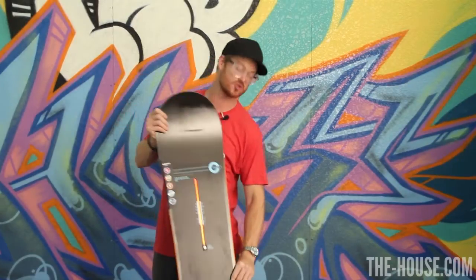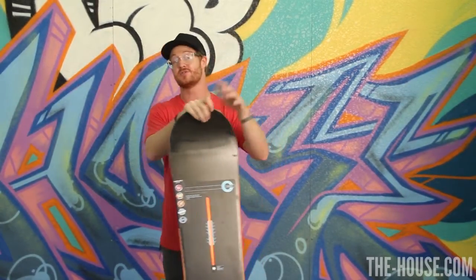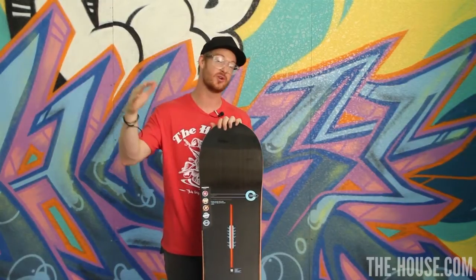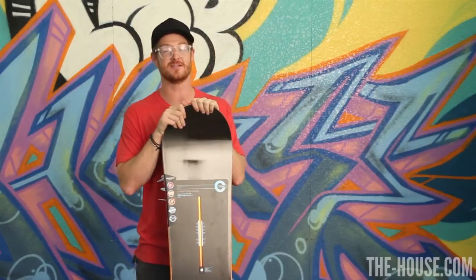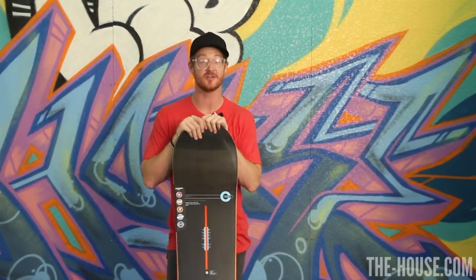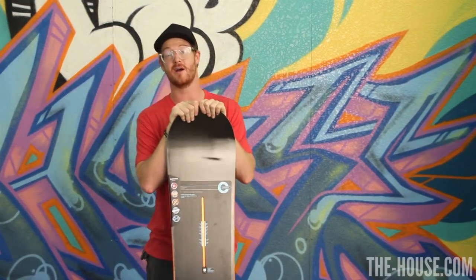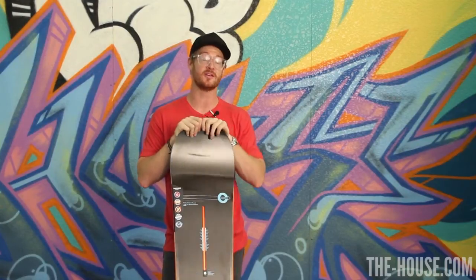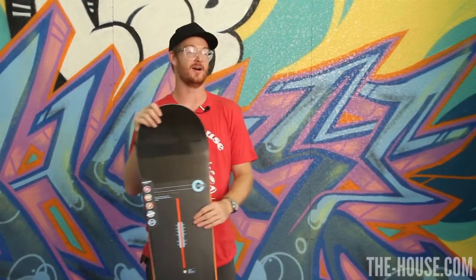The board has also been broken in for you. It's part of the Infinite Ride Technology Series. This board has been built up to its extreme, broken in so you won't have to do it, and so it rides the same on day one as it does on day nine billion. So here you have it — this is the Burton Custom camber version. I'm Matt Guff for thehouse.com. Thanks for watching. If you need a board that does it all and does it all very well, it's the Burton Custom. Hands down.